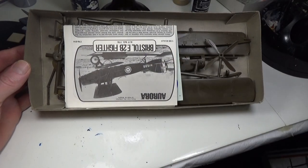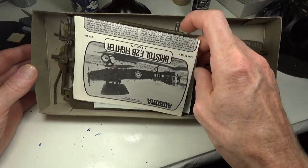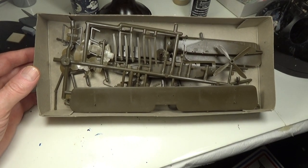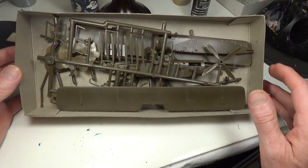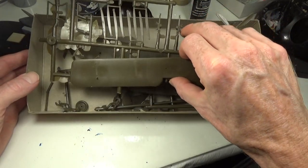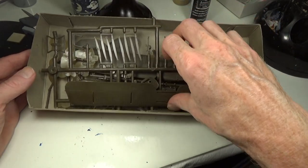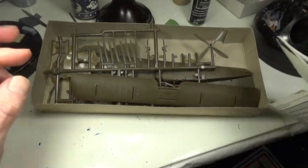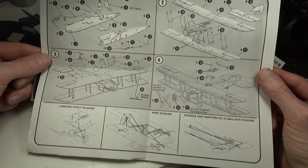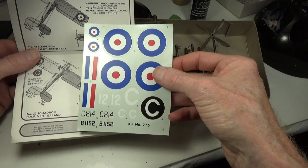Oh my god, the smell on this old kit yesterday — I was just sniff, sniff, sniff. I shut the box hoping the smell would stay and it did. It looks like someone may have started this kit at some point, because there are bits and pieces all over the place. The decals still look to be in really good shape.